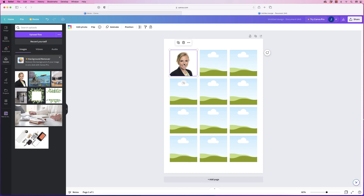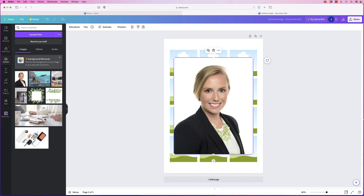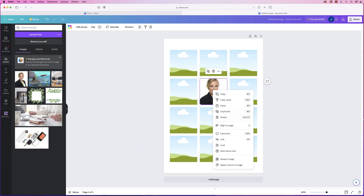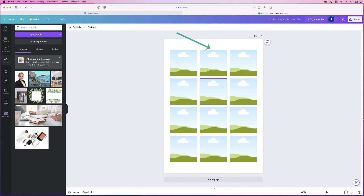If you don't like the image — if you try to move the box it moves the whole image — you need to click on the three dots and go down to detach image. That will detach the image and then you can drag a new one in, or simply delete it. Detach the image and then click the delete button.